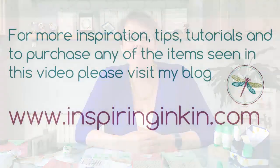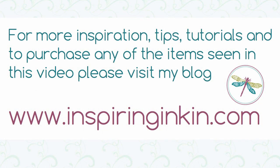With that I'm going to say goodbye. Thank you so much for joining me on my video today. Do subscribe to my YouTube channel — that means you'll be the first to know when I've got new videos. Check out my blog at www.inspirinkinkin.com. Thank you so much for joining me. Goodbye!